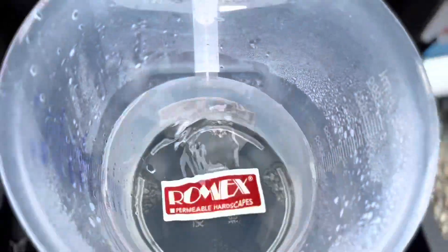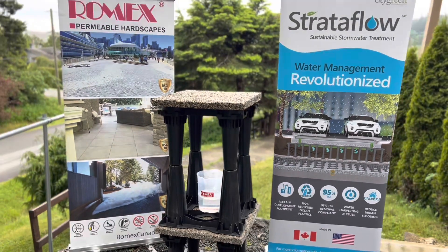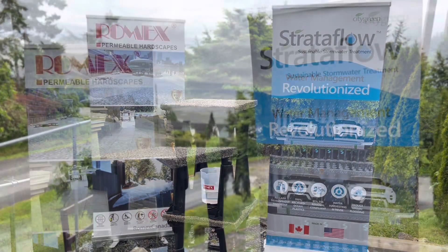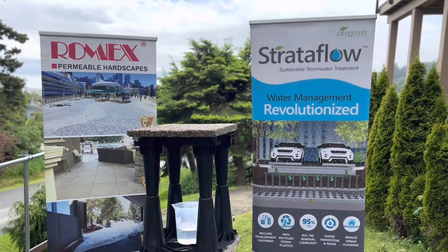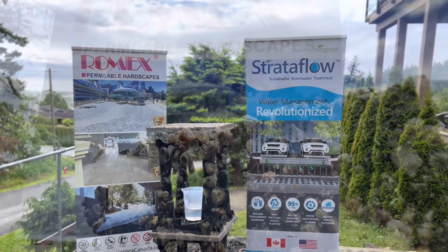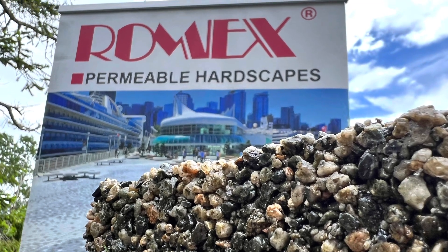Hey again! Today I want to bring you some information in regards to permeable surfaces and also in regards to storing that water and potentially using it for underground root systems underneath our hard surfaces. So let's take a look at some products from Romex.